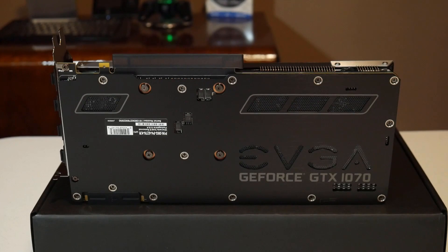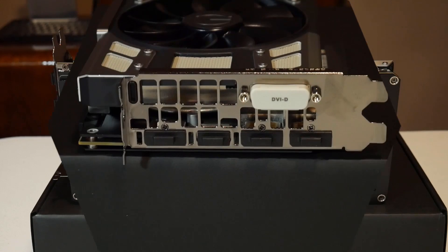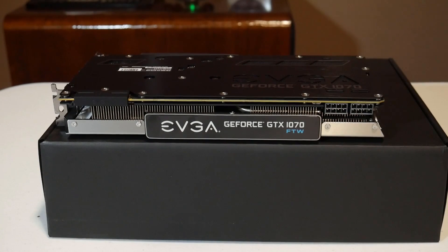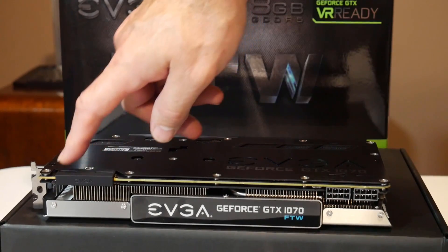I really like the backplate EVGA has put on this card. There's a honeycomb mesh area where LEDs behind it should let the light shine through — I'll confirm when I hook it up. Connection-wise, it has one DVI-D, one HDMI 2.0, and three DisplayPort 1.4. All the lettering lights up with the RGB LEDs. This card comes with 8GB of GDDR5 memory and 1920 CUDA cores enabled. There's also a switch for dual BIOS, and the card supports two-way SLI.